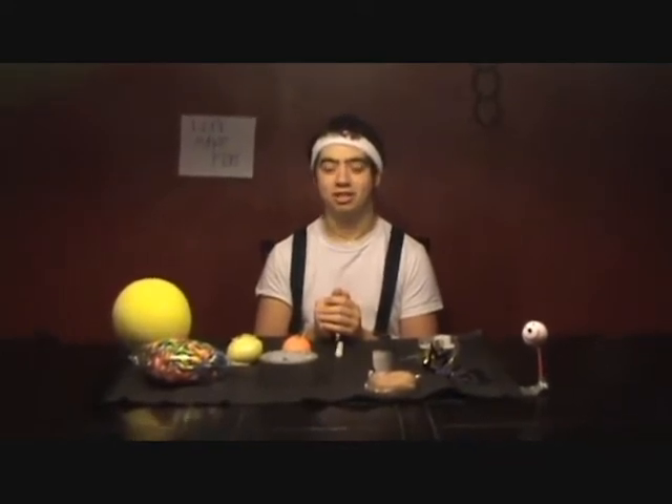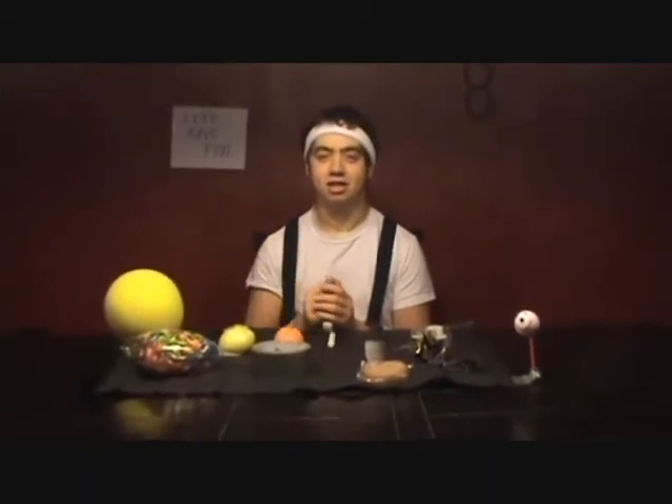Hi, welcome to Astronomy 101. Today in Astronomy 101 we're going to learn how to make a 3D solar system. Here's everything you'll need.